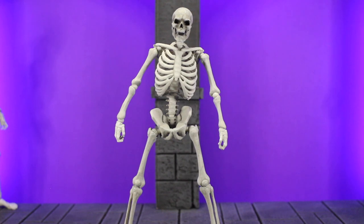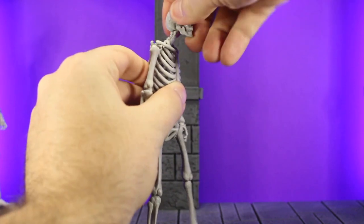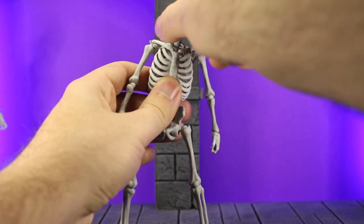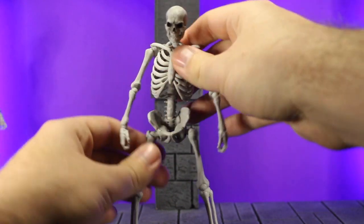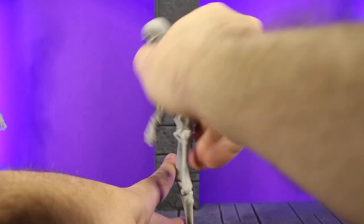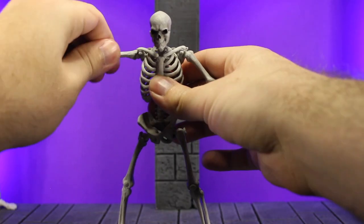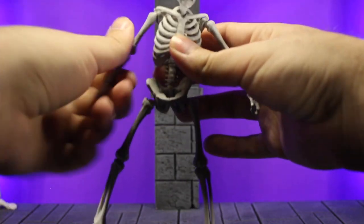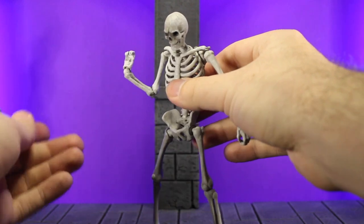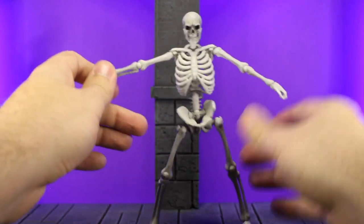Next up is the articulation. First we're going to take a look at the head — it spins around 360 degrees, you can tilt it pretty far up and also pretty far down, and it tilts both to the left and to the right. As far as the waist goes, you do have two spots there so you can get a lot of range both forward and backward, which is really really nice. The arms do go up 90 degrees, they swivel at the ball joint at the shoulder, and also swivel and bend 90 degrees at the elbow. The wrist is on a ball joint so it can go pretty far forward and back and twist 360 degrees, and you get 360 degrees of rotation on the shoulder.